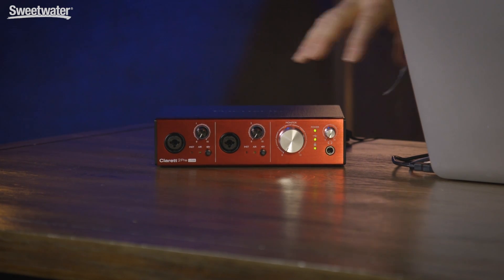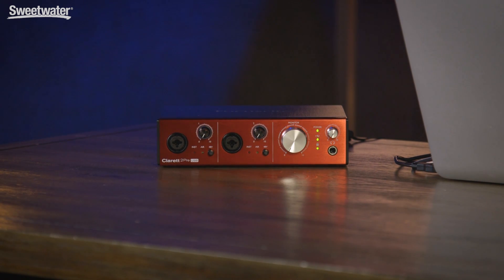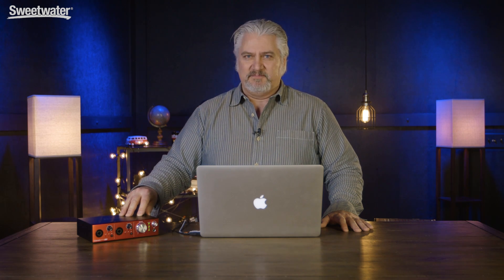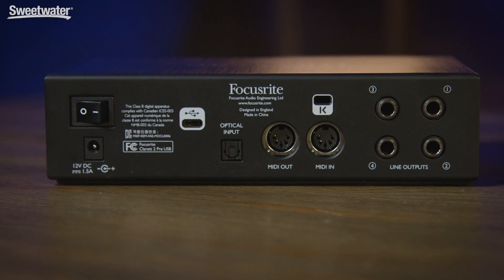The Claret 2 Pre USB we have here today has four line level outputs, and those can be configured as two stereo pairs, so you can feed up to two sets of monitors and control those with the volume control on the front panel. We also have an ADAT level input, so we can have up to eight more channels coming into this unit using ADAT optical connectivity. Rounding out the back panel, we have MIDI input and output with support for up to 16 channels of input and output.